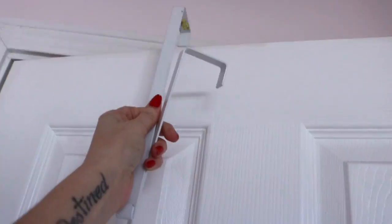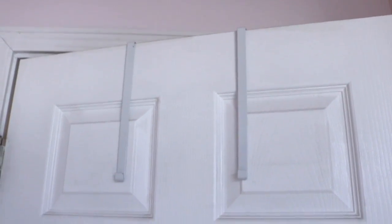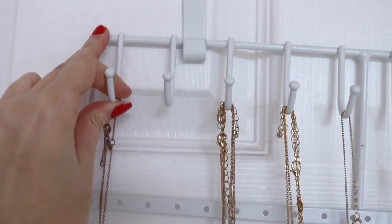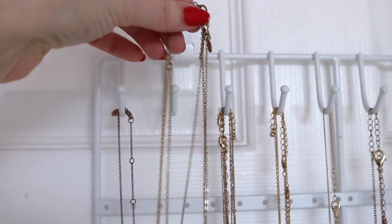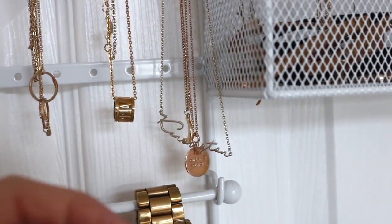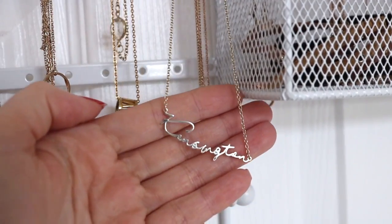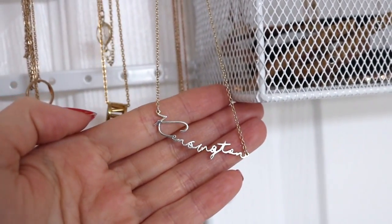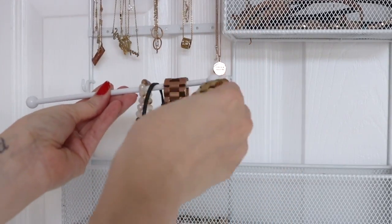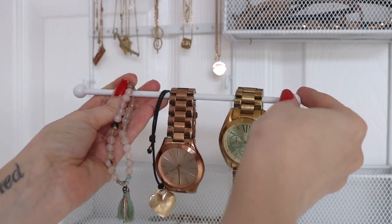Last but certainly not least is this over-the-door jewelry organizer. It requires no screws and is super easy to install. I'm able to store all of my favorite necklaces on it, and I feel like I can see everything clearly. It's also nice that there is a bracelet and watch holder, and a compartment at the bottom for miscellaneous things. I got this one at HomeGoods but I'll try to link a similar one in the description box from Amazon.